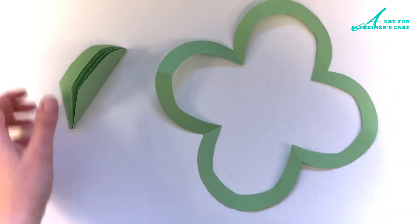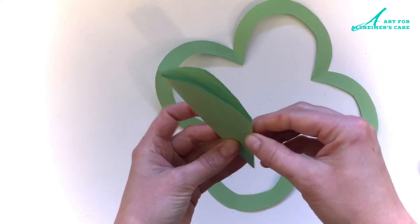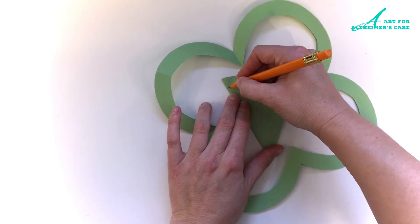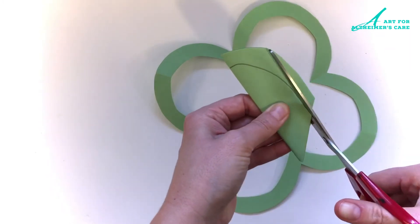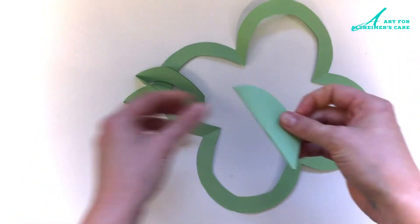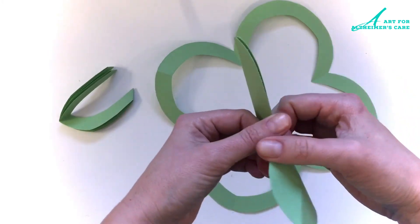And now I'm going to make a smaller shamrock to put in the center. So I'm taking that piece of folded paper and drawing one more line — this will be the waste that I cut away. And then unfold it, and I have a nice little leaf to put inside.